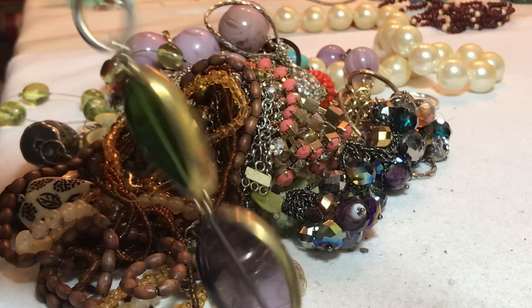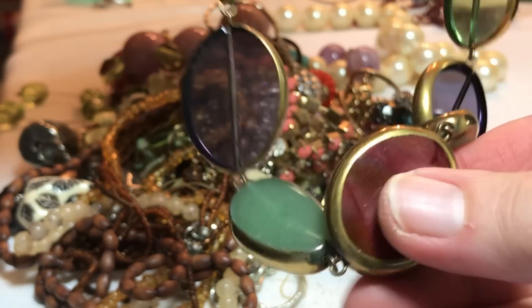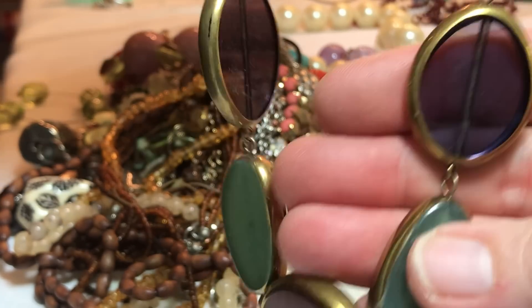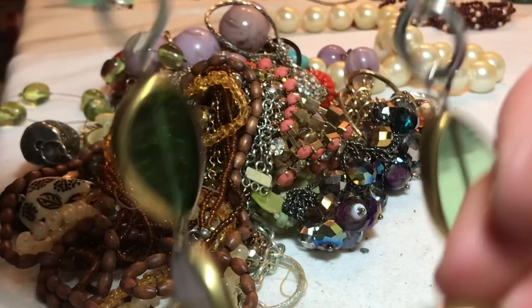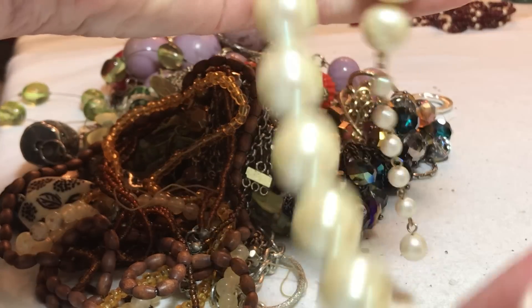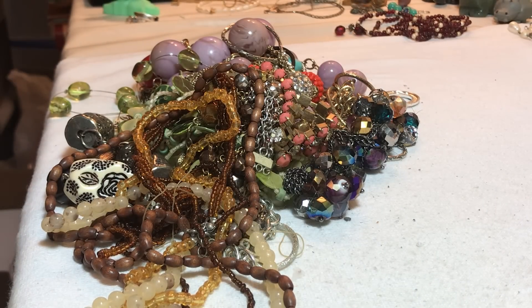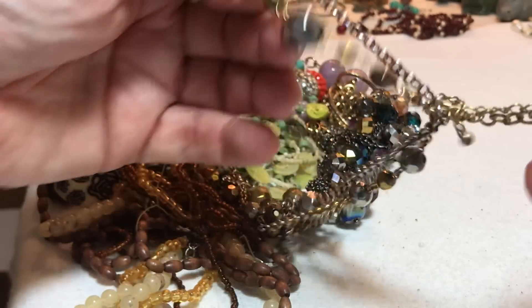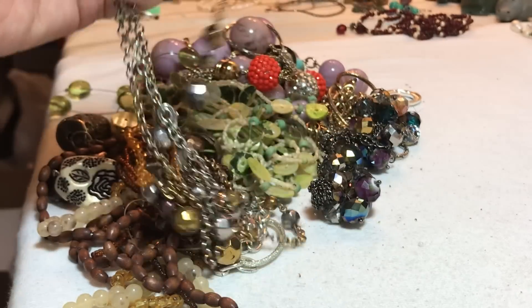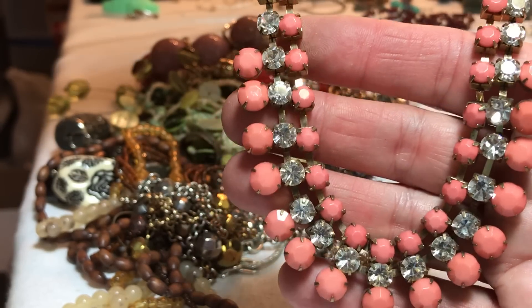This is some pretty glass — like stained glass sort of beads. I think they're glass, they're cold. That's pretty. Another pearl. Big faux pearls — I should just do a huge pearl necklace lot, get these to some people that like them. I haven't been listing a lot yet. I did a few that I showed y'all — I put some silver on Etsy, and my link is also in that one where I'm talking about selling on Etsy.